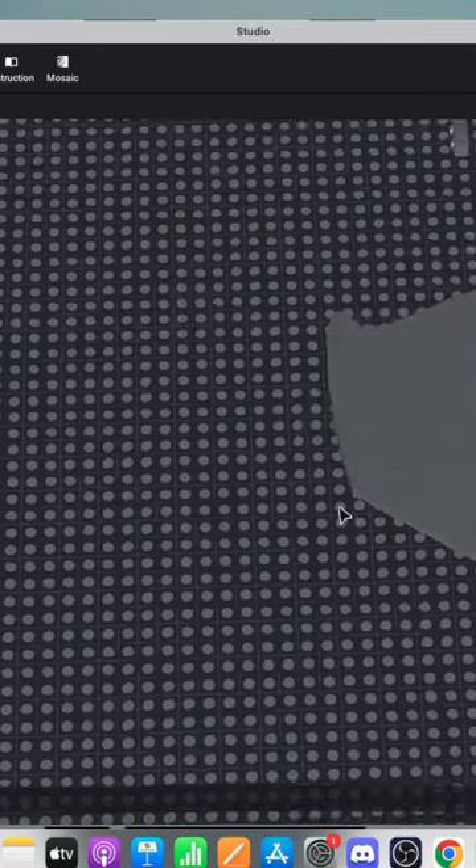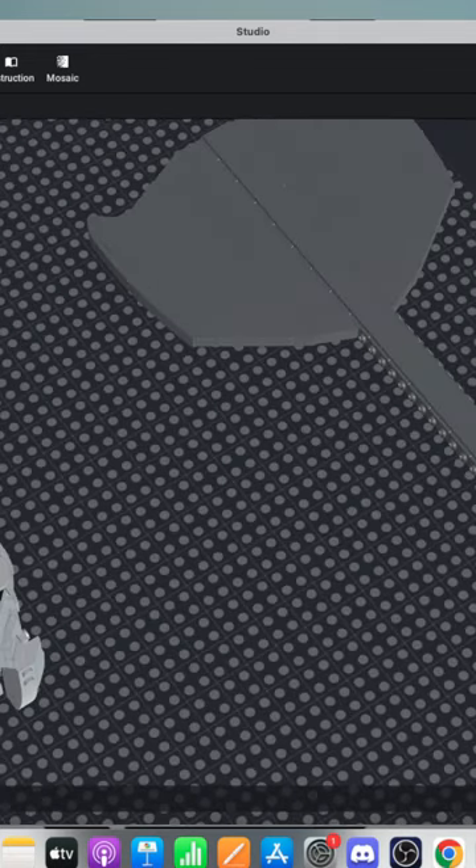I guess this is like tiles. Maybe I could — maybe if I did this. So you've got to build every individual segment and then piece it together somehow.